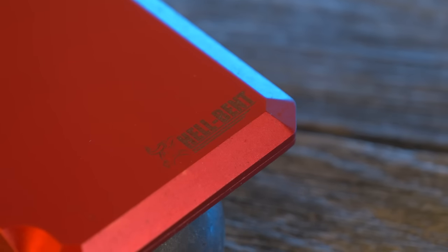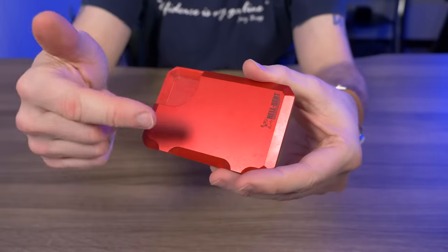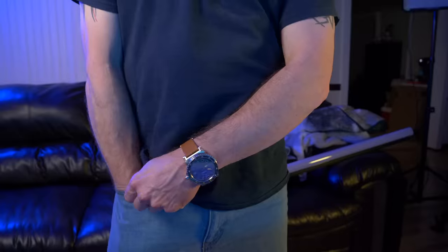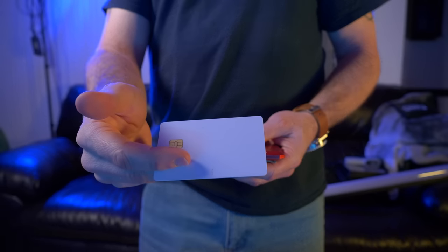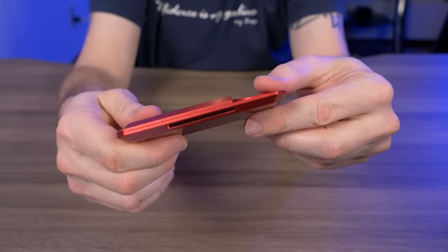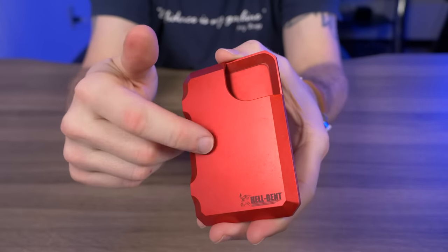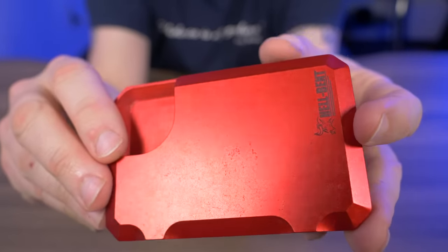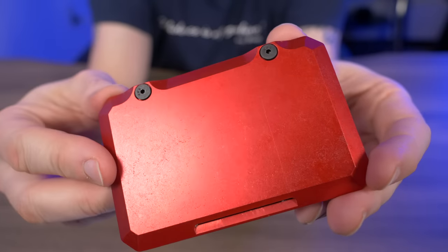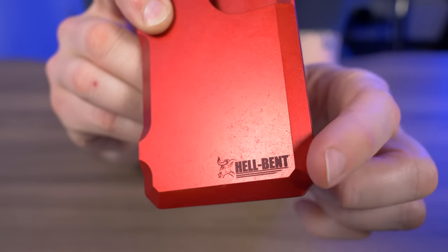I've been carrying this on and off for the last couple of weeks. There's a lot to love about this wallet. It's super easy to get cards in and out, and the shape makes it very easy to take in and out of my pocket — there are no sharp edges to catch on fabric. The clamshell design really works in its favor. This thing looks bulletproof; it feels incredibly rugged and sturdy. I also love the red color — zooming in you can see that stonewashed aluminum finish that looks pre-distressed right out of the box. They also have the Hell-Bent bull logo in the corner, which is a nice touch.